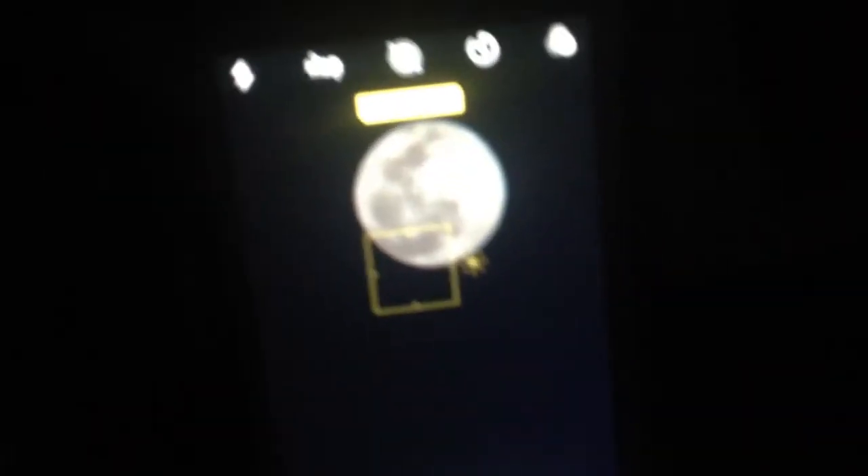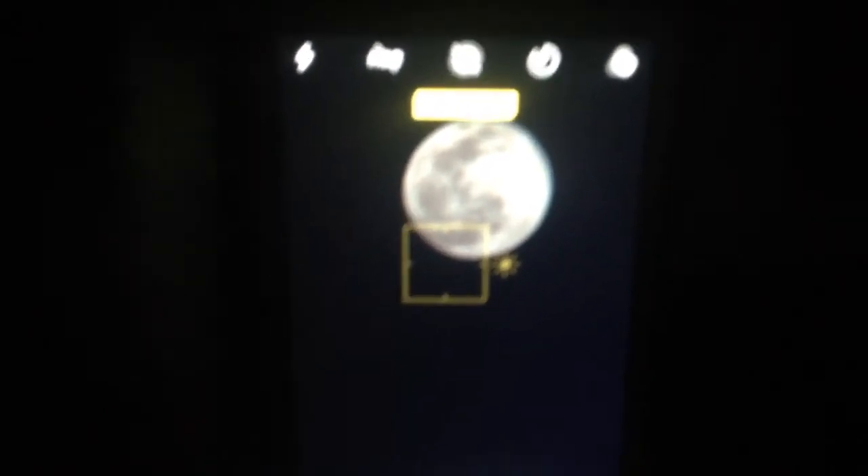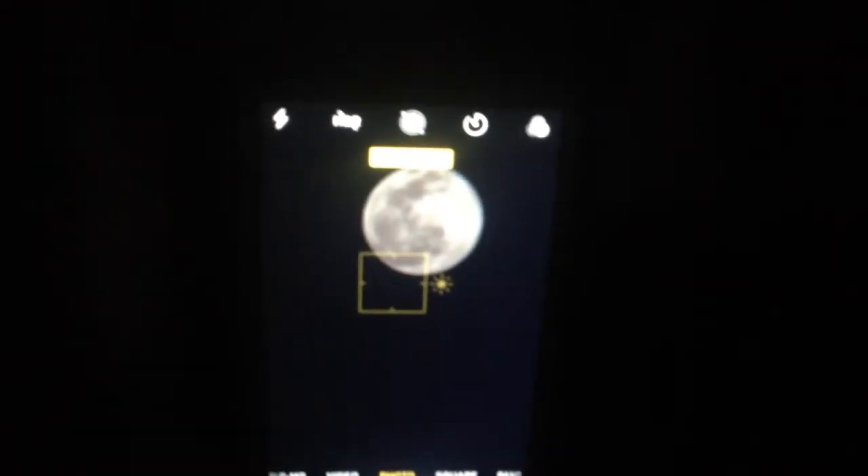Alright guys, as you can see there, that's the moon over there, and over here — unfortunately it's hard to see — but I got my setup all done. As you can see here, you can actually see some of the craters on the moon using my iPhone attached to that attachment we talked about before. It's not perfectly clear unfortunately.